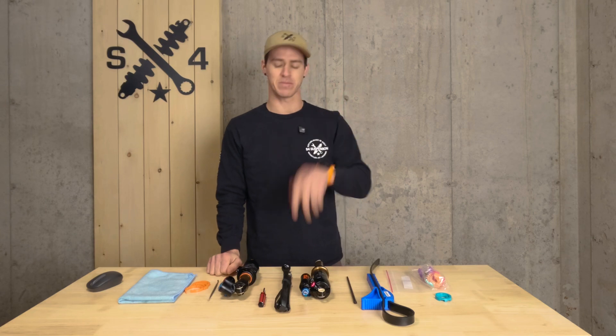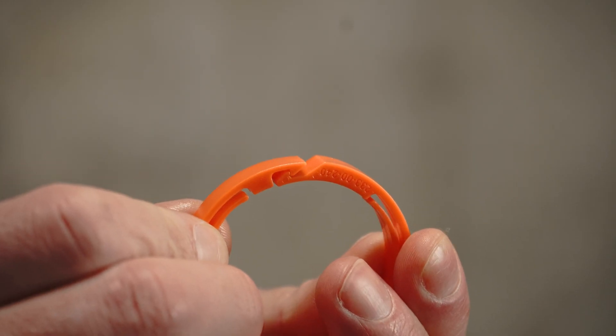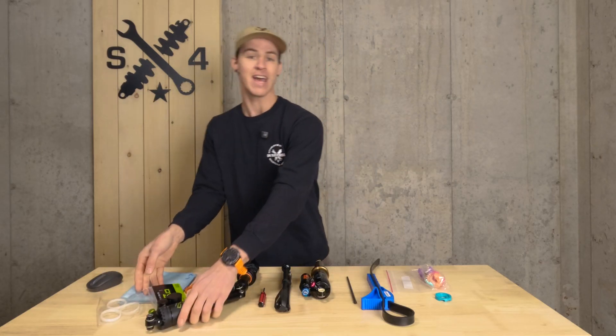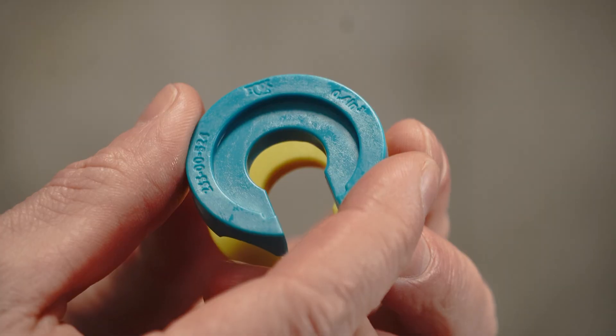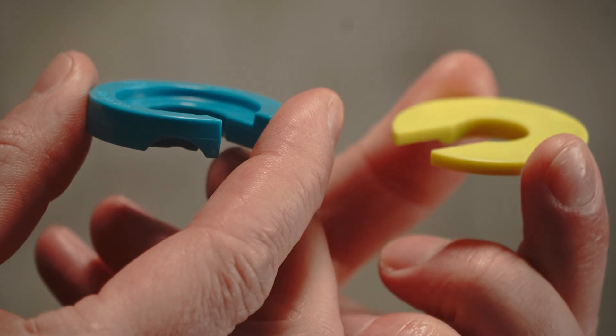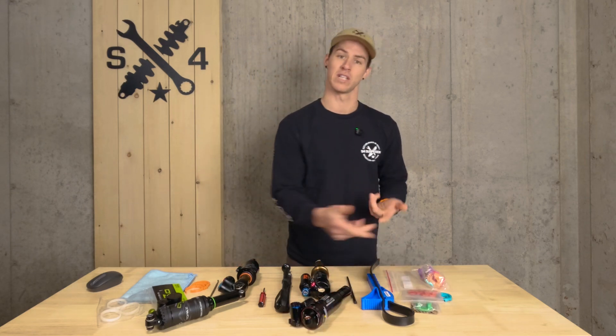Today I'm going to show you how to adjust the volume spacers on two different types of shocks. First is going to be on a Fox Float X2, which has a slide-on air sleeve and clip-in bands, similar to a DVO Topaz. Next is going to be on the Fox Float X, which has a thread-on air can with volume spacers of different sizes that clip directly into the upper eyelet — similar to a RockShox Super Deluxe.